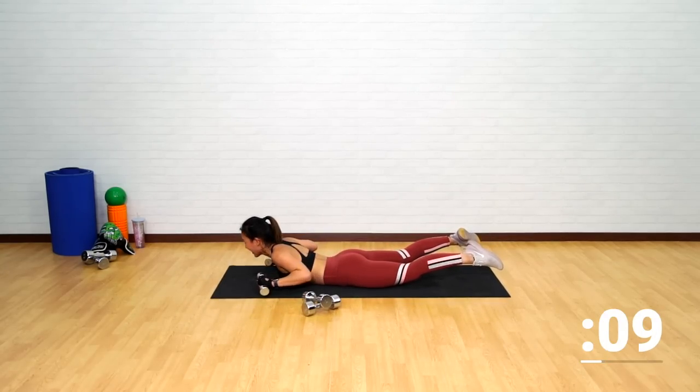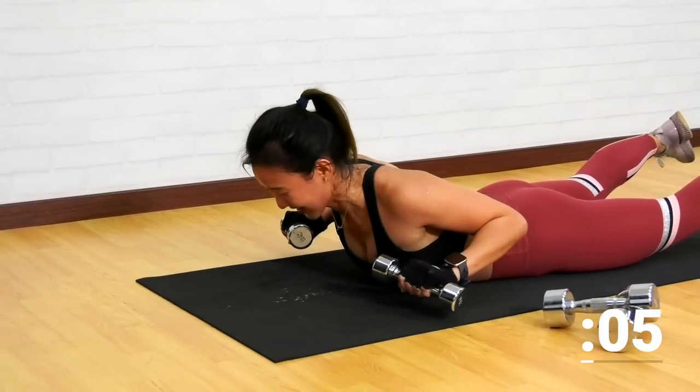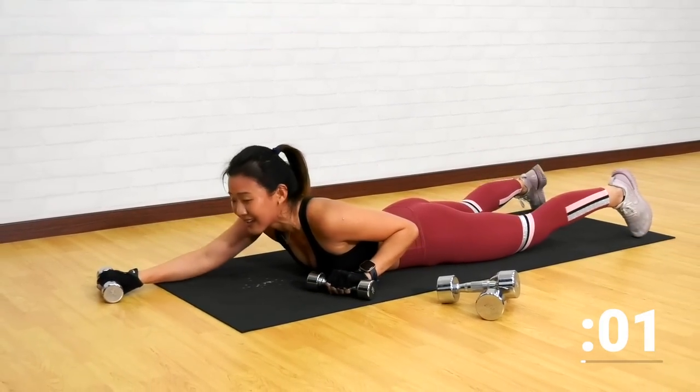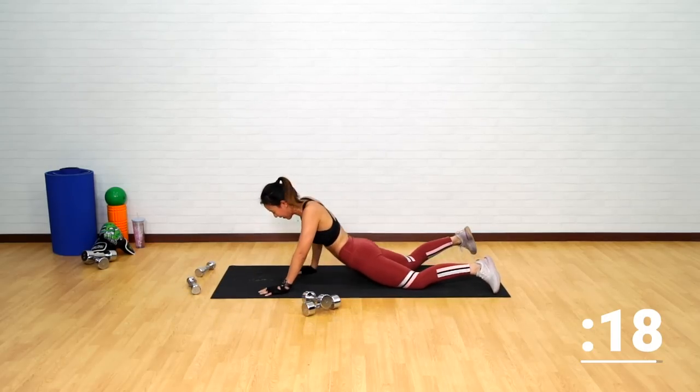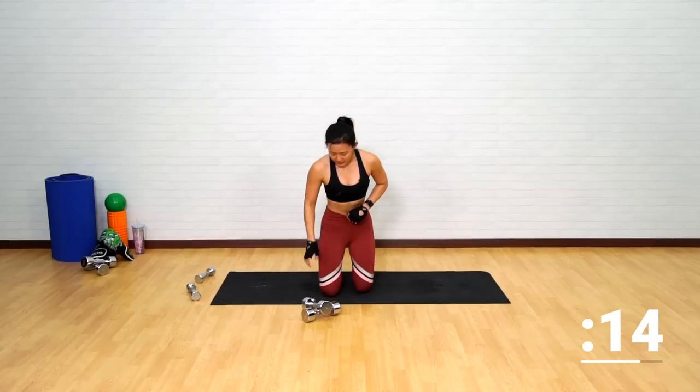Squeeze. Very good. Last 10 seconds, last few more. Give me one more — extend, squeeze. And just drop the weights. Now get back up and grab your dumbbells.